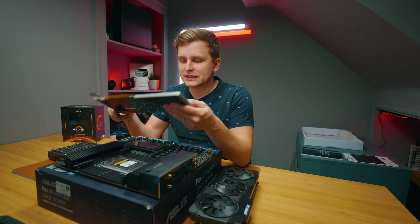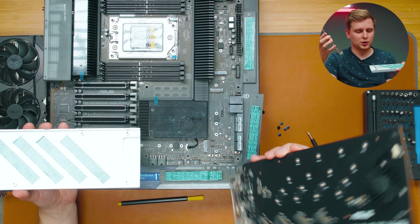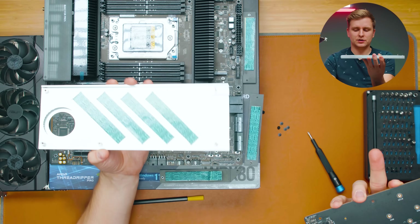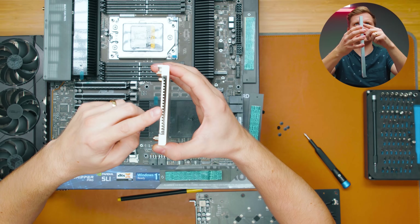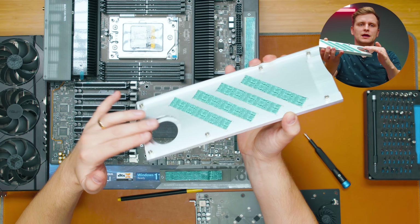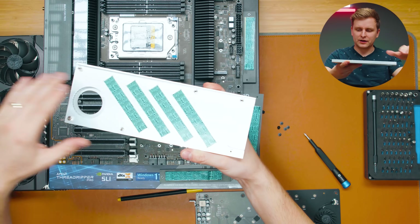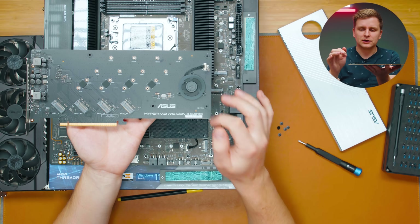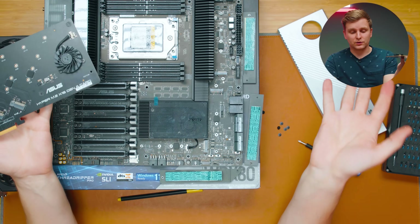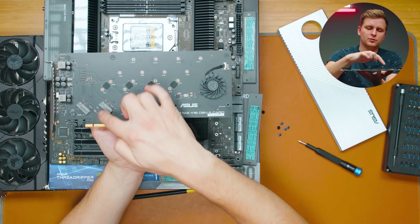Taking apart the M.2 expansion card, removing the heatsink reveals four thermal pads. There's also a small fan built into the heatsink that blows air through a channel in the middle to cool the M.2 drives, though with good case airflow they should run cool anyway. The four M.2 slots are visible once the cover is off. This card also works with other motherboards as long as they support splitting an x16 slot into four x4 slots.